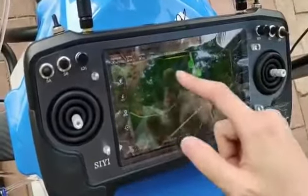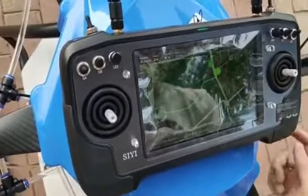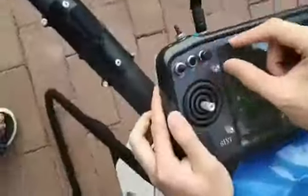The drone will show the AB route on screen. Switch LD1 allows you to control the camera — you can move the camera down and camera up.